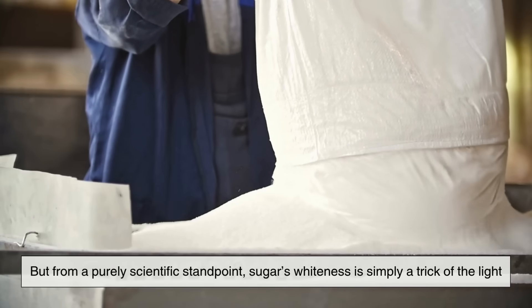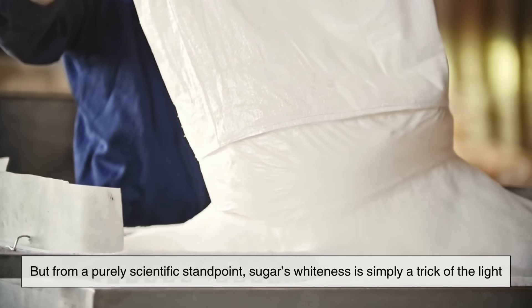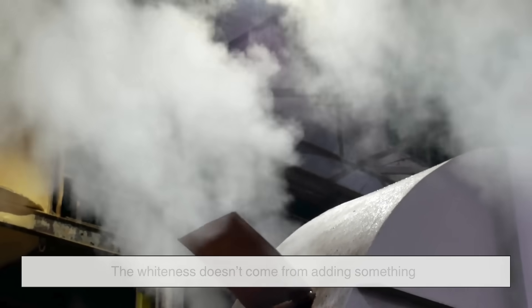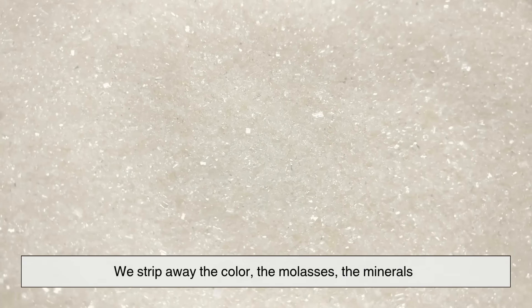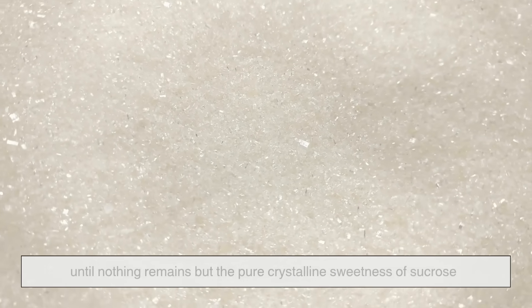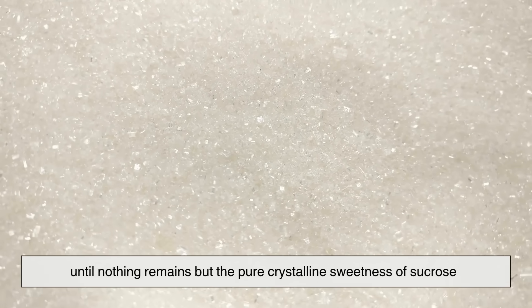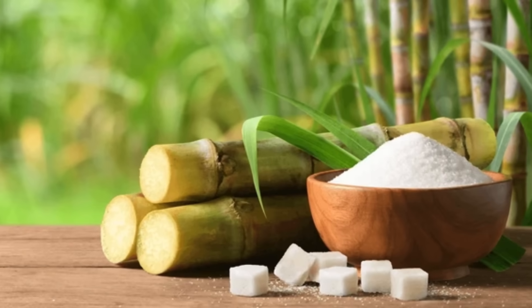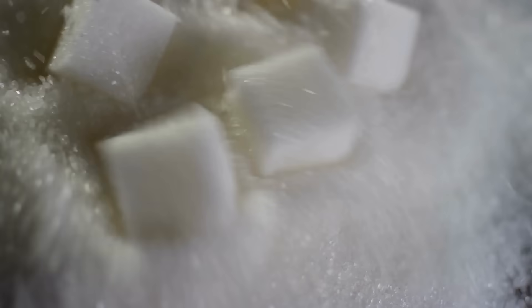From a purely scientific standpoint, sugar's whiteness is simply a trick of the light. The whiteness doesn't come from adding something — it comes from removing everything else. We strip away the color, the molasses, the minerals, until nothing remains but the pure, crystalline sweetness of sucrose. That's why sugar is white even though sugarcane is brown. It's not about addition — it's about refinement.